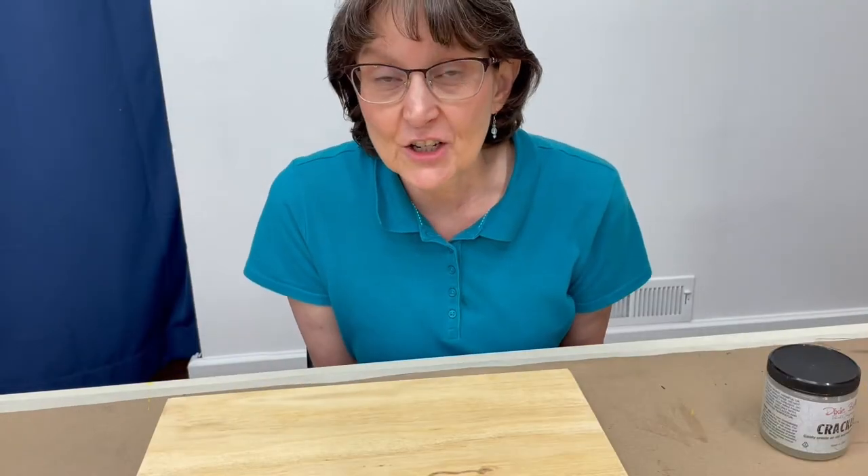Hi, it's Keri from Classic Cottage Art and Antiques in Bowling Green, Virginia, and welcome to my YouTube channel, Creating a Classic Cottage.